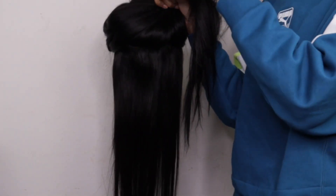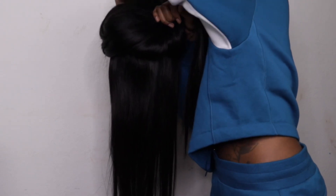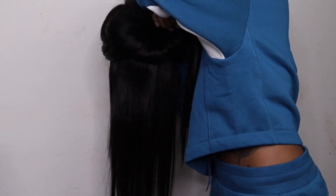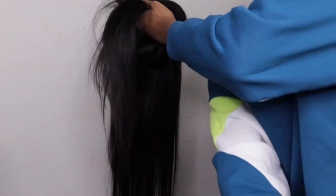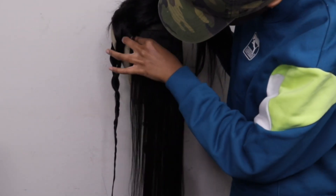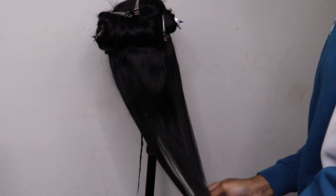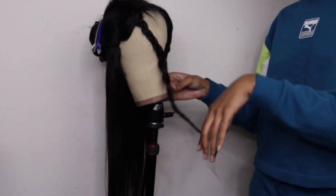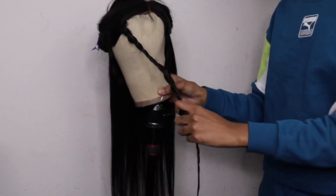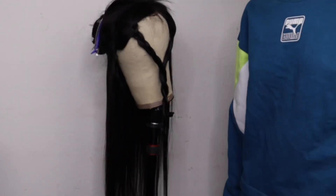Now that I've gotten that taken care of, we're going to section off our hair. This is something I feel is very crucial when coloring hair because it helps you control where you're placing products. I'm sectioning off a section in the back and two small sections in the front — that's where I want my color to be. Those are the sections I'm going to be bleaching.